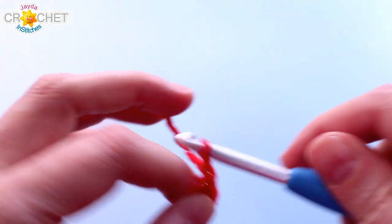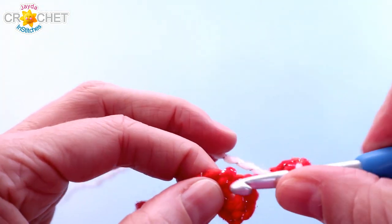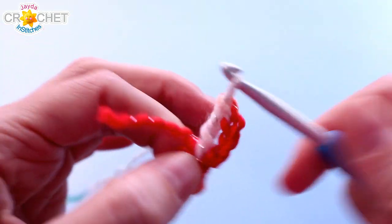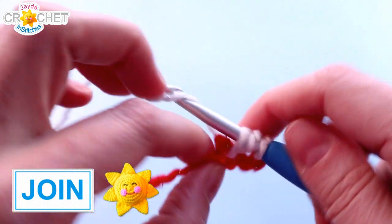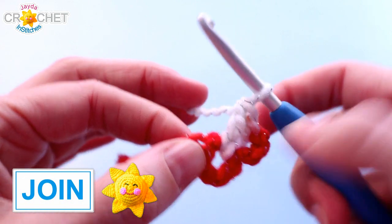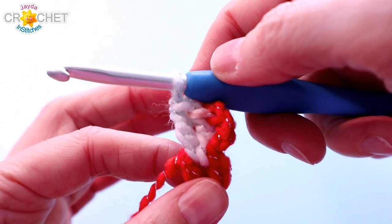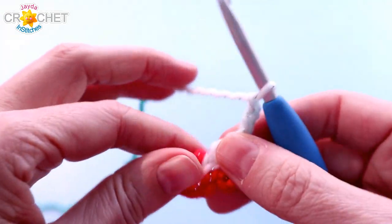Row one and every row begins with a chain three. The chain three counts as a double crochet. Work two more double crochet right into the middle of that ring, and as you add stitches into that ring it will get bigger and easier to see. Three double crochet equals one shell, and this is a triangle so we need three shells in our first row. Chain two — chain two turns a corner.